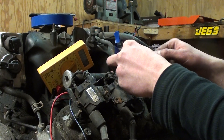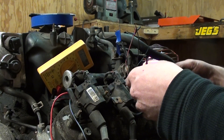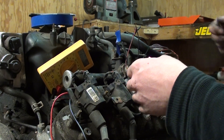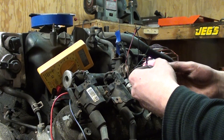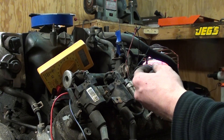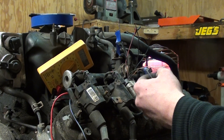Marking your cylinders, marking your grounds — this is really critical, especially if you want to move away from factory GM engine management and go with simpler aftermarket stuff. You have to pay a little more attention to detail. You don't want the coils firing on your intake stroke or compression stroke — you can really tear your engine up.